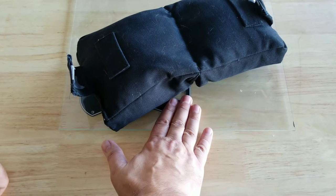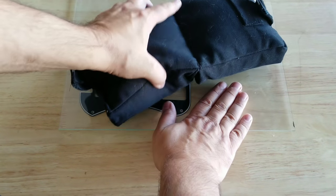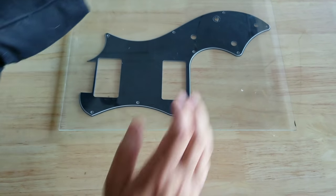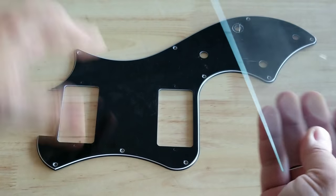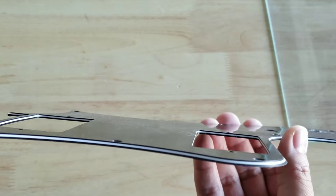Now the cool thing about this — no pun intended — is that the glass will tell you the temperature. You can literally put your hand on it and see when it is getting cool. Once you can feel it is cool to the touch, go ahead and remove the piece of glass, and you'll see the pick guard is perfectly flat. So we have fixed a warped pick guard.